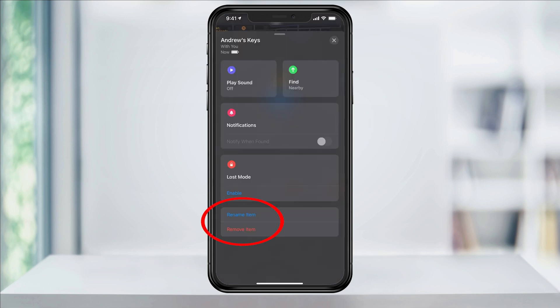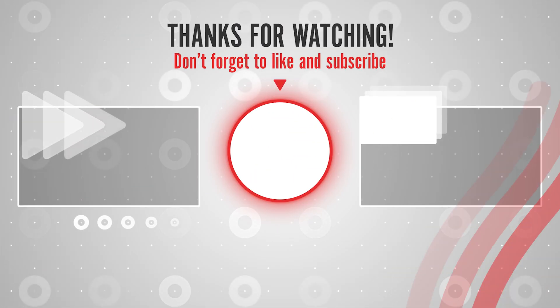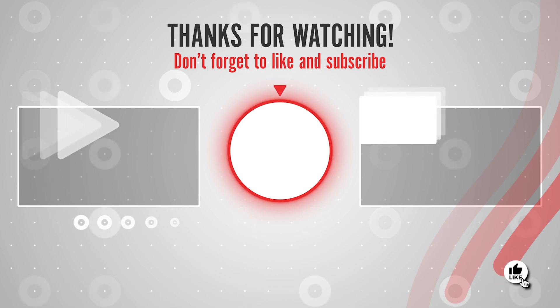And finally, at the bottom, you have the option to either rename or remove your AirTag from your account. And that's how you set up the new Apple AirTag and use the Find My app to locate a missing item.